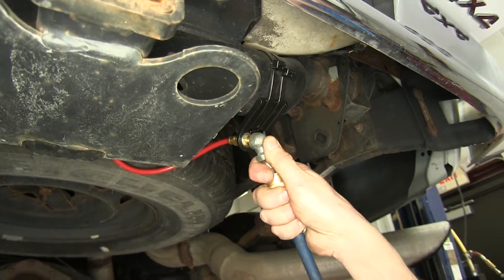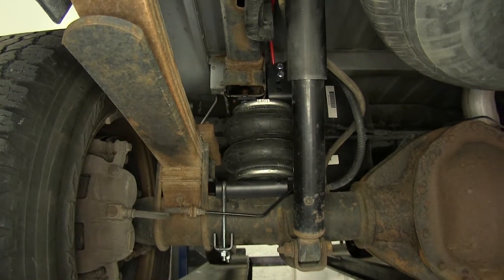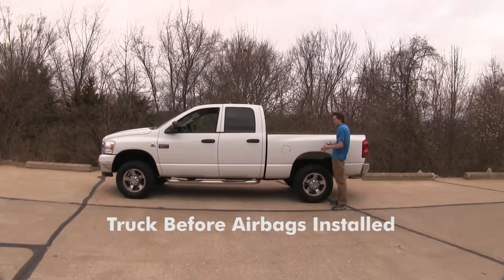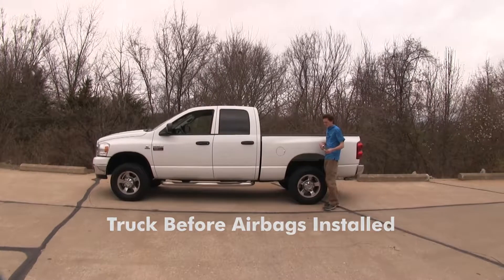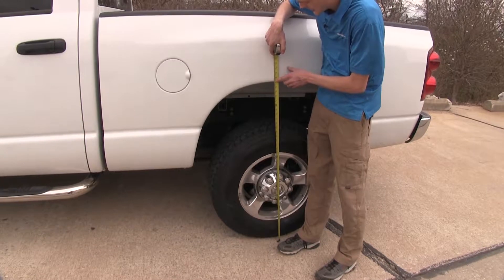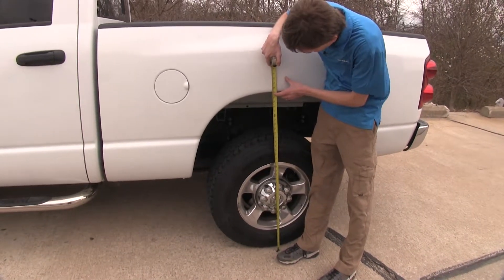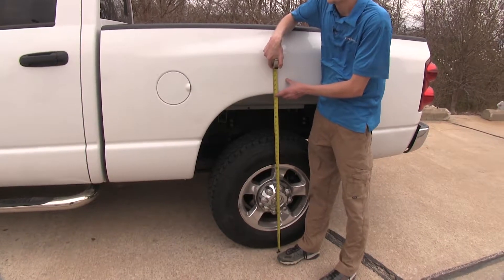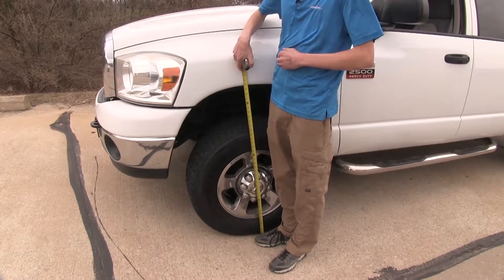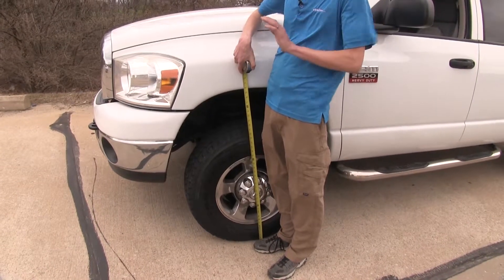We'll inflate our airbags to about 70 PSI and get some measurements of our truck with no weight in it with factory suspension. We'll measure from the center line of our wheel up to the top of our wheel arch. We're about 41 inches in the back, and about 40 inches in the front. We'll write down these measurements and compare them to when we have a lot of weight in the bed of the truck.